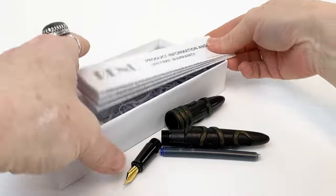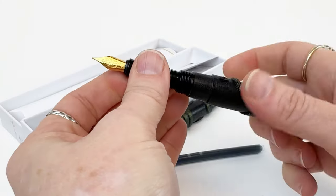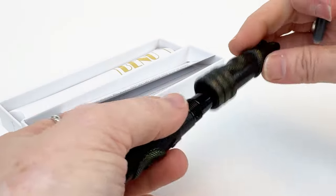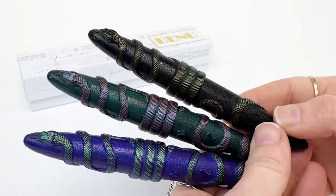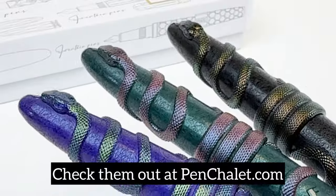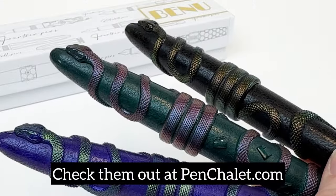Here is some more information about Bennu pens if you are interested in reading more about them. The Bennu Viper Pen Collection promises a writing experience that is both elegant and unique. If you like Bennu and if you like snakes, the Bennu Viper Fountain Pen Collection is perfect for you. Head on over to Penchillie.com to check out more about these pens and to shop if you want to get one.